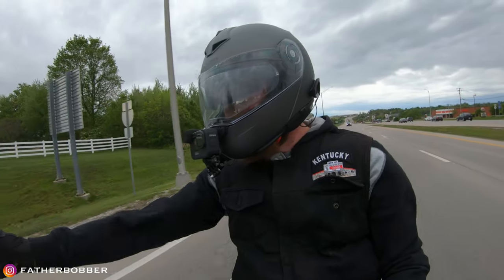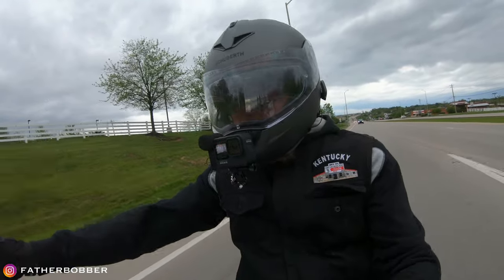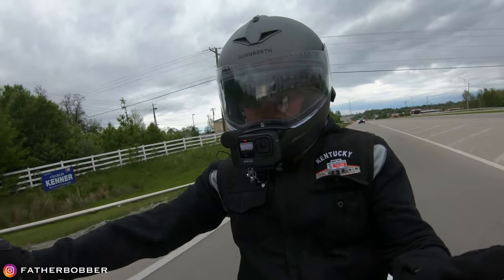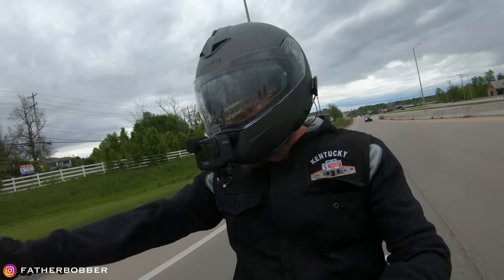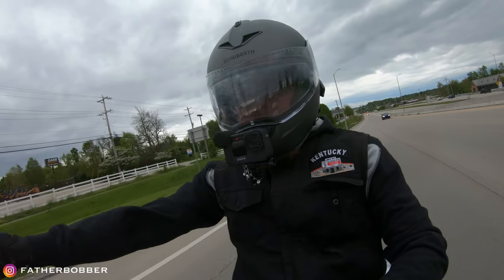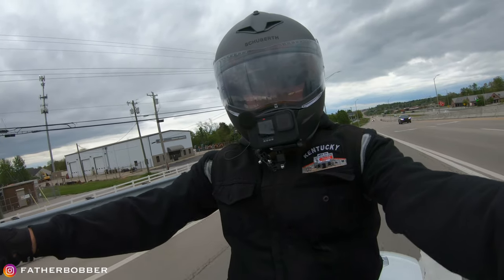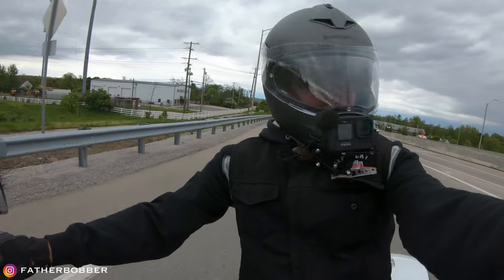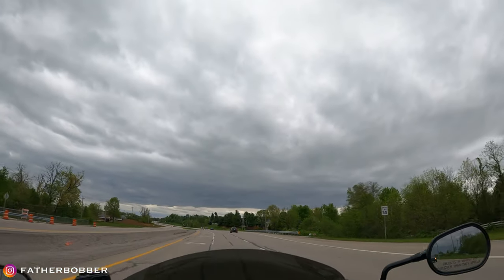Hey, look — we're on the motorcycle wearing that helmet! I have the Schubert C3 Pro. Just a quick rip around the airport today. I live right outside the Cincinnati airport and if I just want to go for a quick cruise, I'll go around it — got a couple different routes. I'll go look at some aeroplanes at the viewing area. Beautiful weather — 61 degrees and clear and sunny.